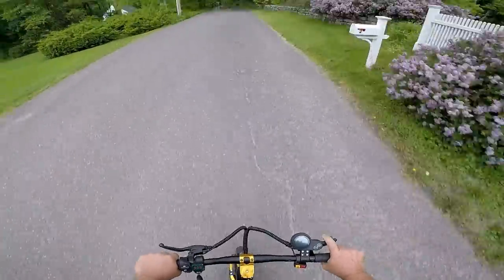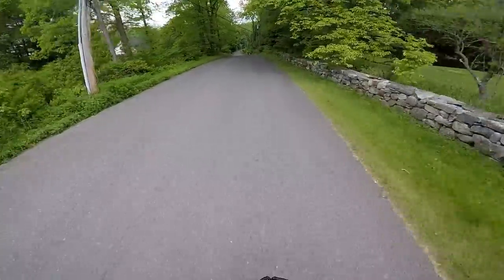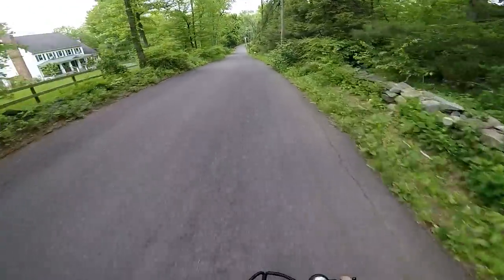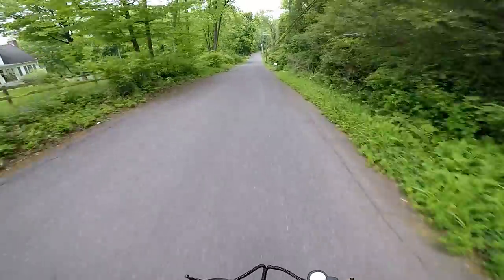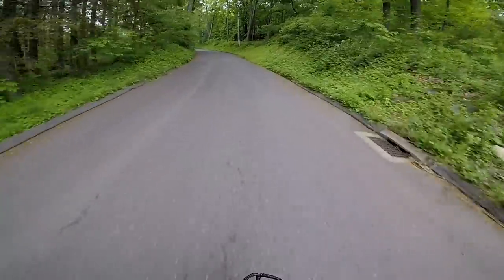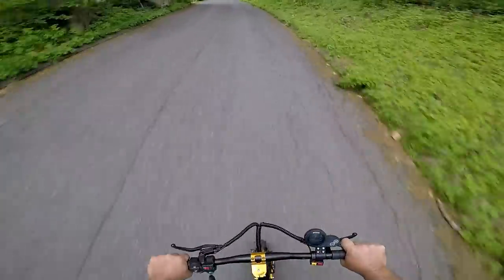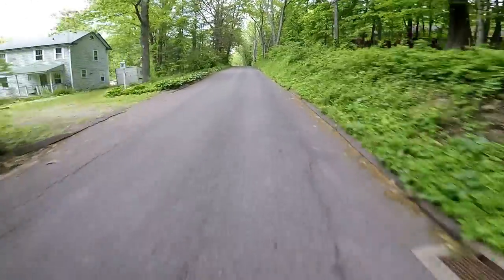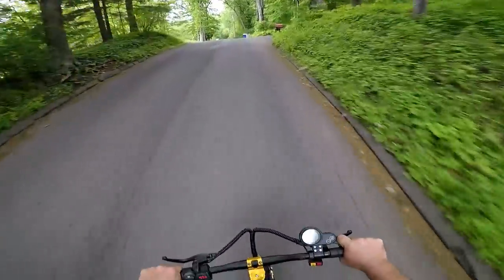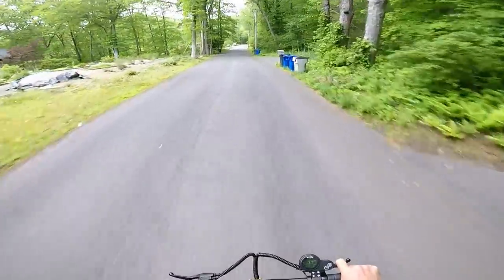Let's go back to dual. Look at it zip right up these hills! I'm doing like 33 miles an hour up the hill, and it's very touchy too - you just give it a little gas.